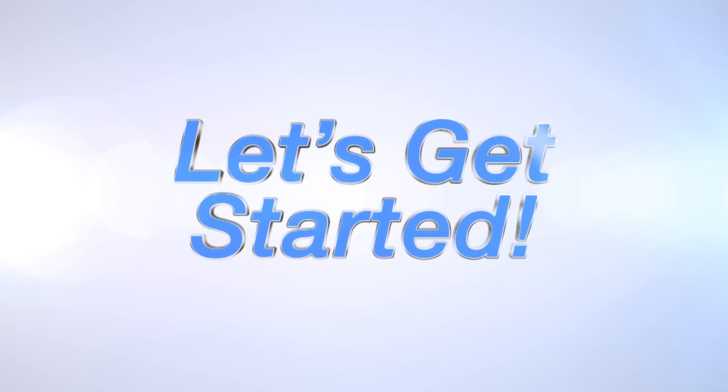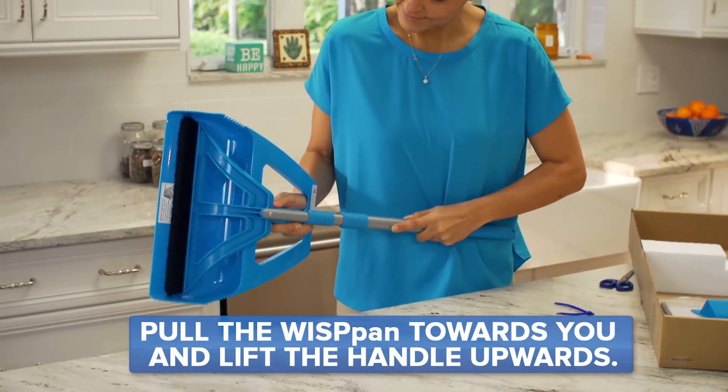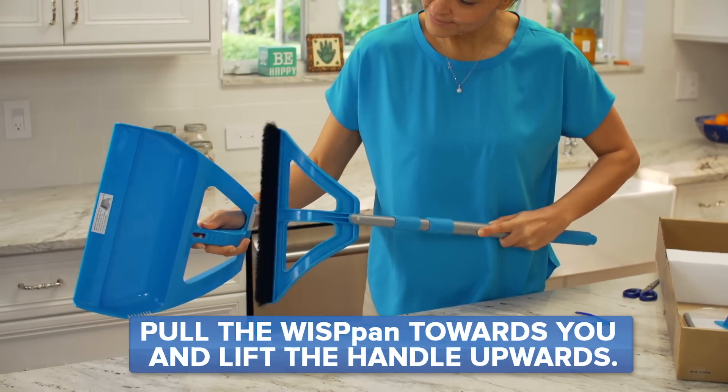Let's get started. To disconnect the Wisp pan from the Wisp, you'll need to cut the plastic tie and pull the Wisp pan towards your body and lift the handle upward.